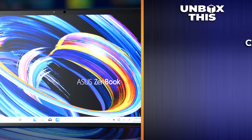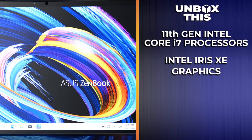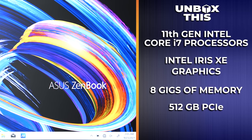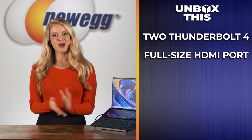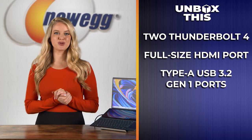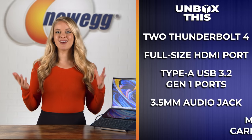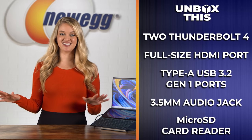This laptop has a 93% screen-to-body ratio, so your work or game can really go edge to edge. The ZenBook Duo features the latest processors and rich connectivity. It comes complete with 11th Gen Intel Core i7 processors, Intel Iris Xe graphics, 8GB of memory, 512GB PCIe 3.0 NVMe SSD. You also get two Thunderbolt 4 ports, a full-size HDMI port, Type-A USB 3.2 Gen 1 ports, a 3.5mm audio jack, and a microSD card reader. Basically, this laptop can do whatever you want with all that connectivity.